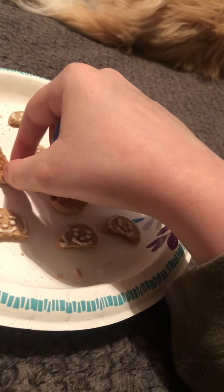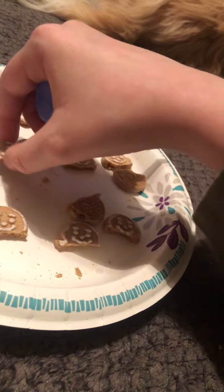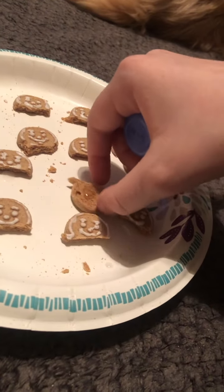Hot Cheetos — I hate them, I know, everybody's going to disagree with me. Just kidding, I like Hot Cheetos, but not even that spicy. I'll see you next time.